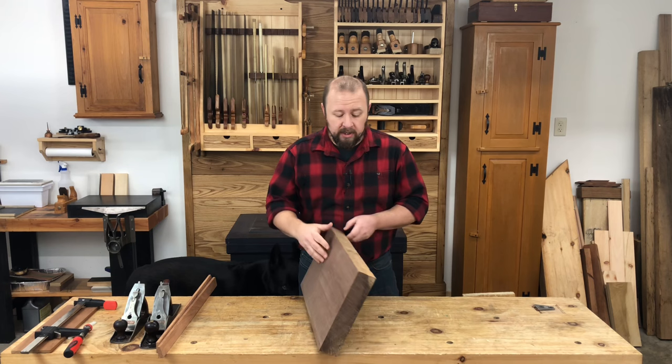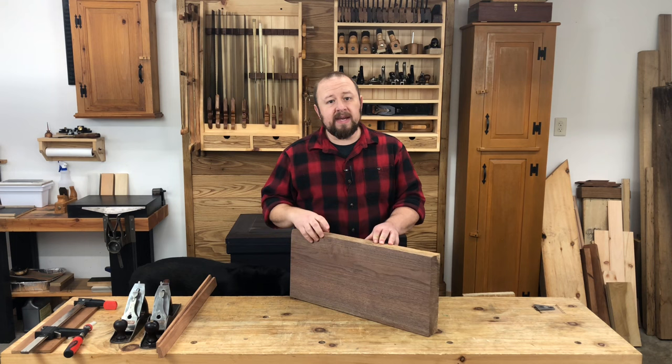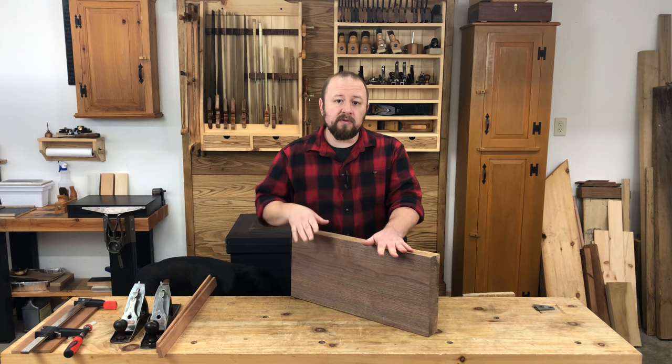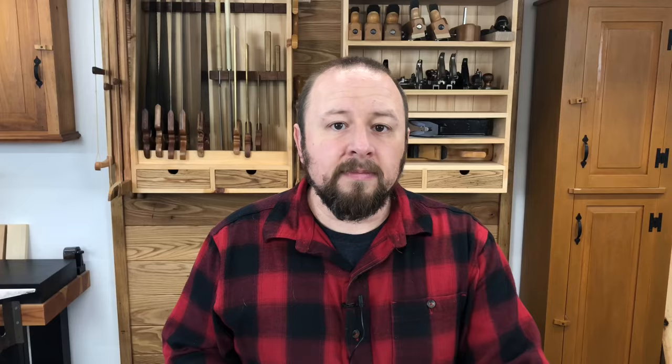The next step in the process for making our cutting board is to plane one edge straight and square to the first face. We want this edge to be nice and straight and square to this face of the board because we're going to glue another board to the edge of this board to make a wider panel. We want that edge joint to be nice and tight and we want the resulting panel to end up nice and flat.